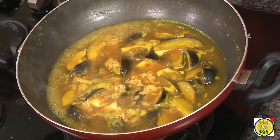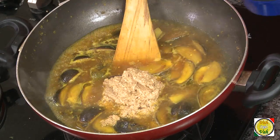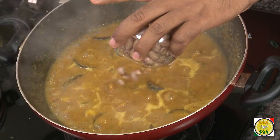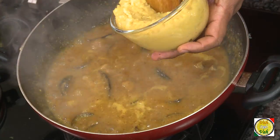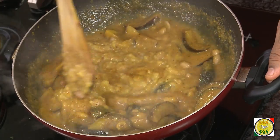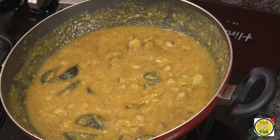While the jaggery is getting mixed, add the paste to the eggplant mixture and mix it in. Bring it to a boil — you can see it is slightly thickened. Add boiled peanuts and boiled tuvar dal, then mix and let it simmer for another three minutes.